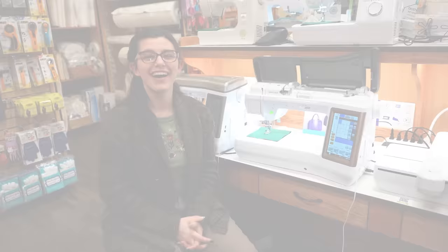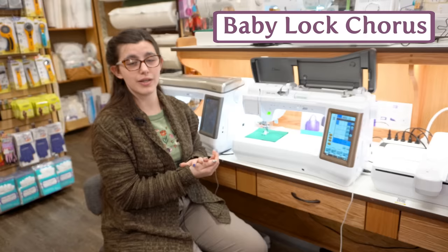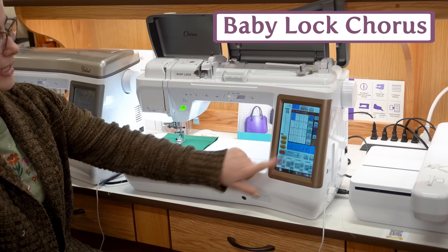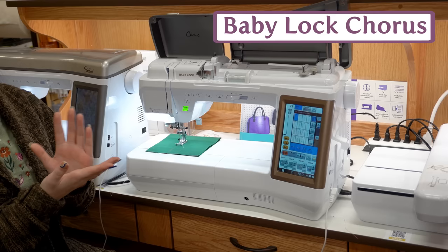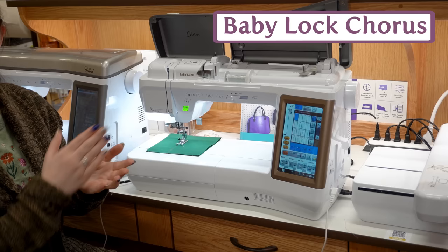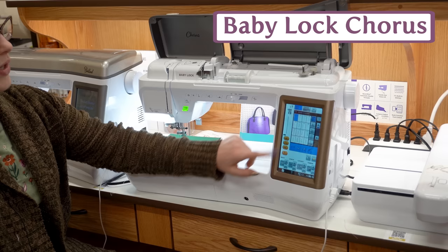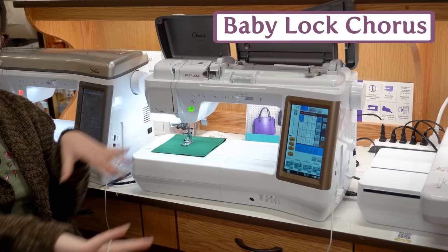Now onto some of our premium sewing machines. Some of these will be combinations, but primarily we're going to focus on the sewing features. Right here we have the Chorus — one of the top sewing-only machines from Baby Lock. We have a large throat space, automatic needle threader, and a cool laser guide that projects a red laser onto your fabric — great for stitching guides or seam guides, especially useful for half square triangles. You have twin needle functions, free motion functions, all accessible right on the screen, plus a pivot feature that drops the needle and raises the foot so you can pivot without taking your hands off during quilting.